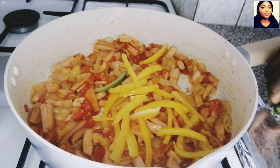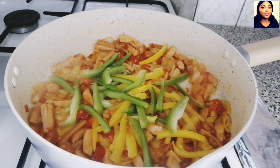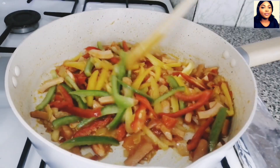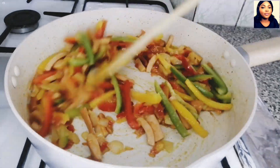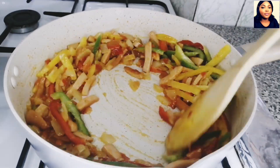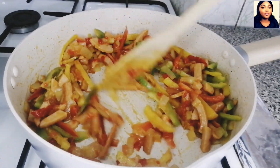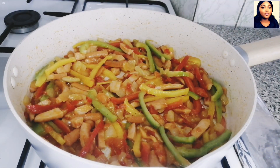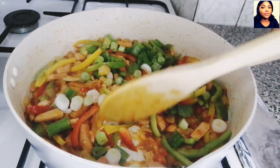Now I will add the sliced mixed bell peppers. I'm not going to fry this for long on the fire — you don't need to fry for long because you're still going to bake it later. Just stir-fry them and mix everything together. Now I will add the spring onion.